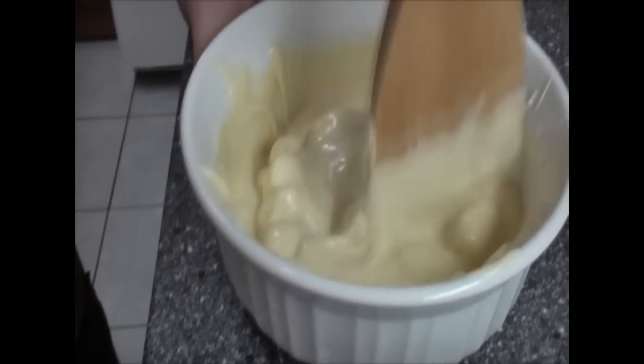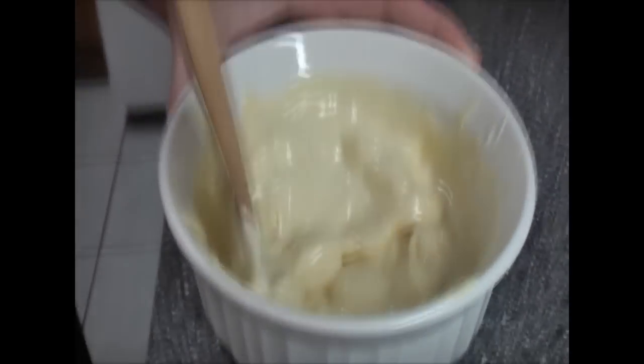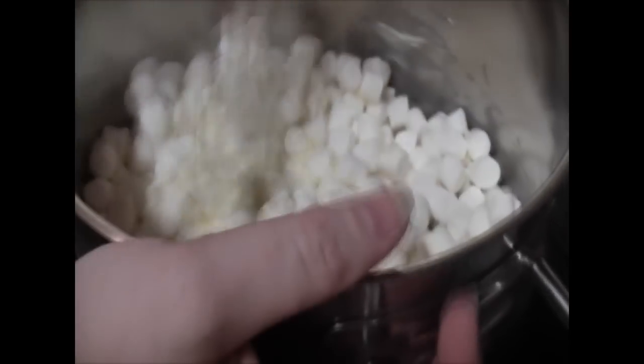See how it continues to melt. While Ethan's stirring that, I'm going to get the marshmallow started. I've got two tablespoons of butter and we melt in the marshmallows.